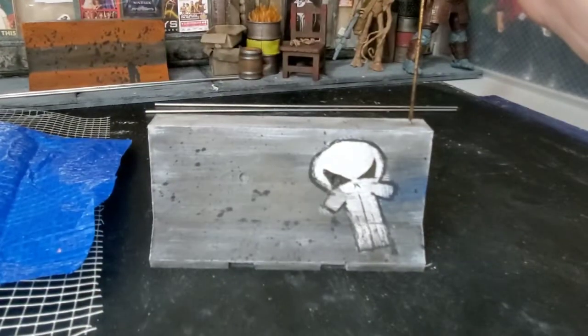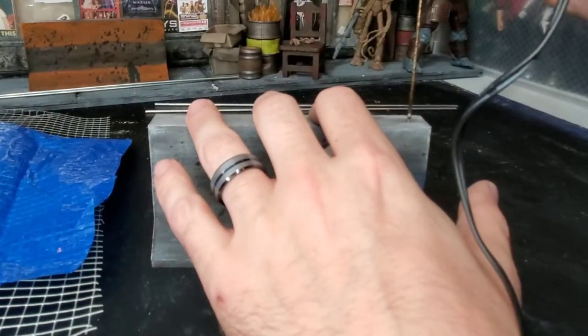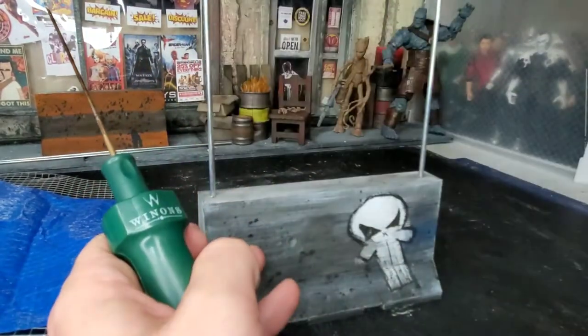First we're going to melt some holes into the top of the street barrier in order to allow the steel rod to go about an inch deep. For this I used a hot knife tool. The long skinny bit that came with it worked perfectly. First try.